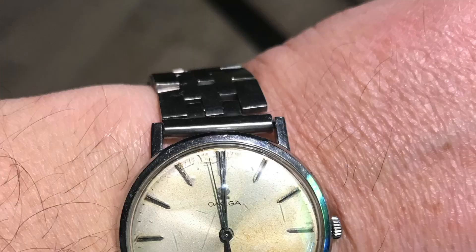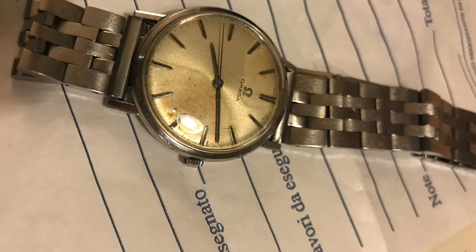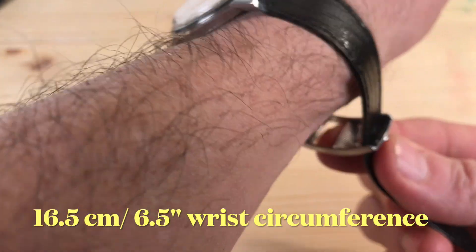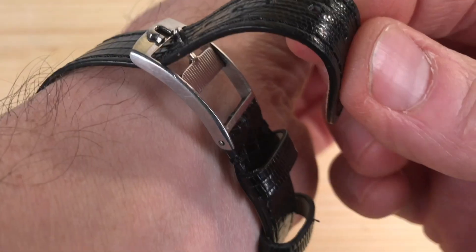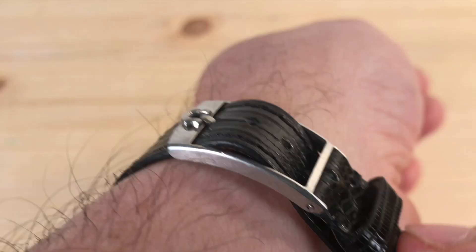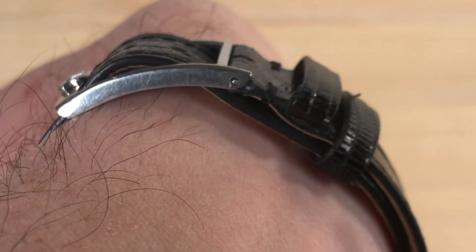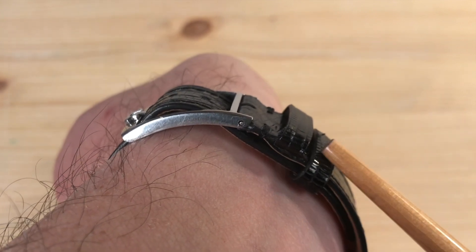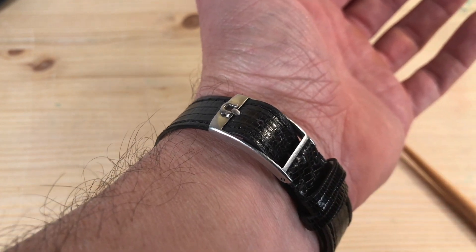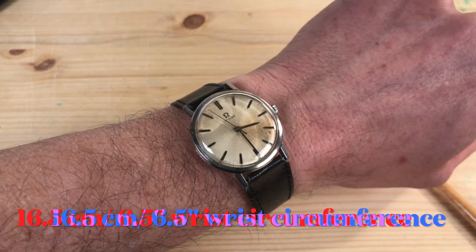When my father gave it to me, the watch had a steel bracelet of a kind, which was all rusty and not working properly. So let me put the watch on so you can see how beautifully the buckle fastens. I have a very thin wrist — 16.5 centimeters or 6.5 inches — and you can see that even in the last hole, the watch is a bit loose. The first keeper is actually useless; you slide the second keeper here, and the end of the strap goes under this part and inside the loop. This is how this beautiful Omega buckle closes.